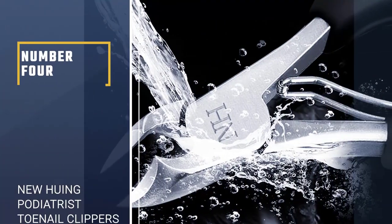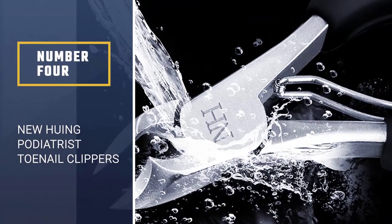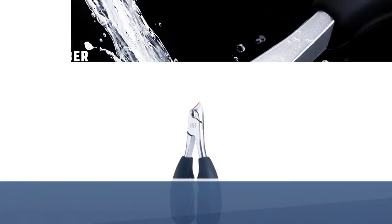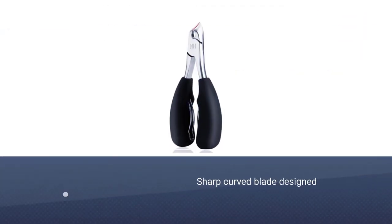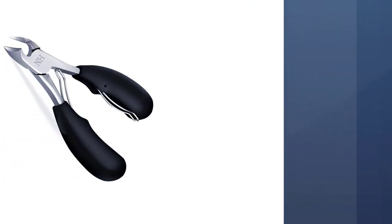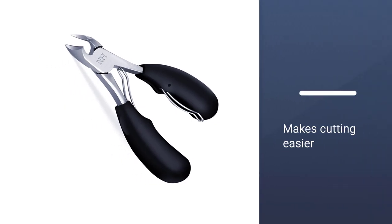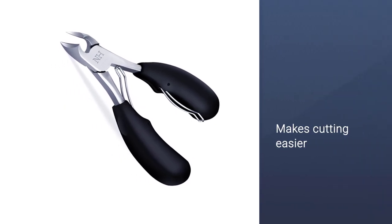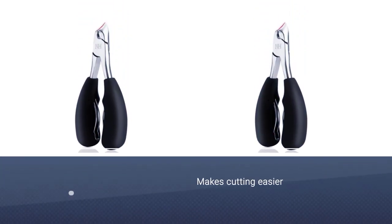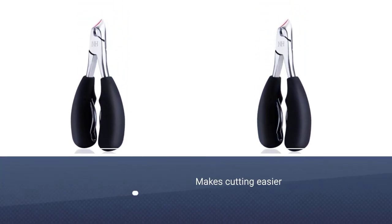Number 4: New Hewing Podiatrist Toenail Clippers. New sharp curved blade designed specifically for ingrown and thick nails to make cutting easier. Sharp and long-lasting, these podiatrist toenail clippers are made of surgical-grade stainless steel for corrosion resistance and durability. For long-term use, the spring has been upgraded from no-spring or single-spring to a double-spring to extend the time it can be used.